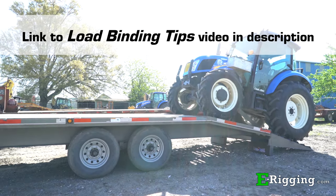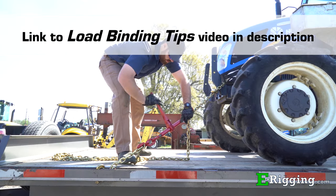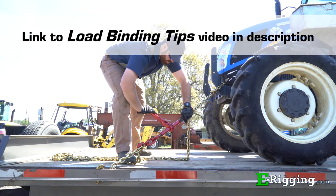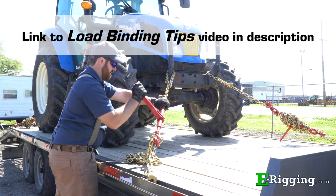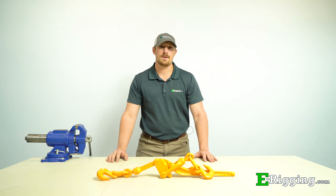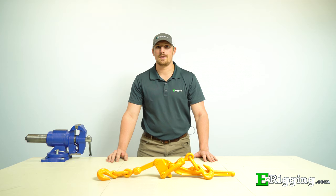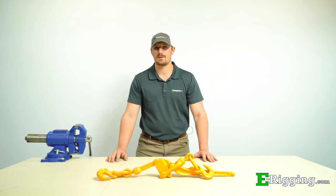For a full video with more information on proper load binding techniques, please click the link to the video posted below. You can also visit our website and view the blog post there. We hope this video has answered any questions or concerns you might have about the use of the Safety Release Lever Load Binder. Special thanks to Choban Brothers Tractor located in Bellchase, Louisiana for allowing us to film at their facility. I'm Tyler with E-Rigging — thanks for watching.